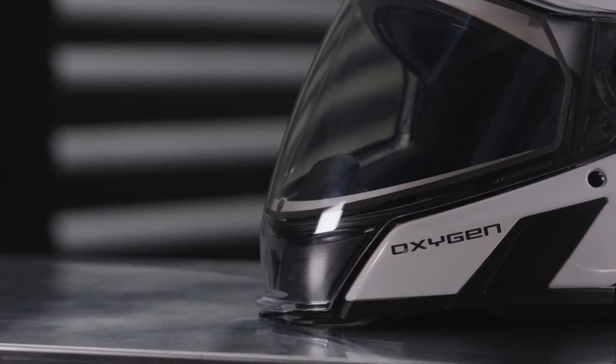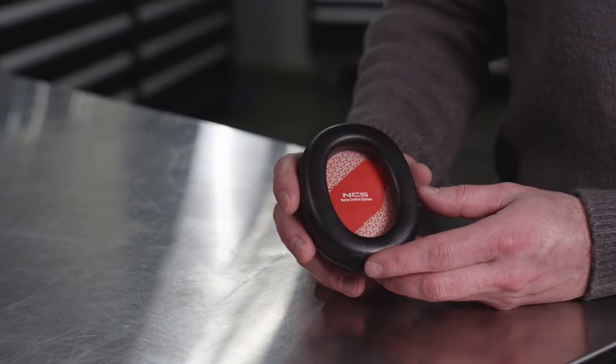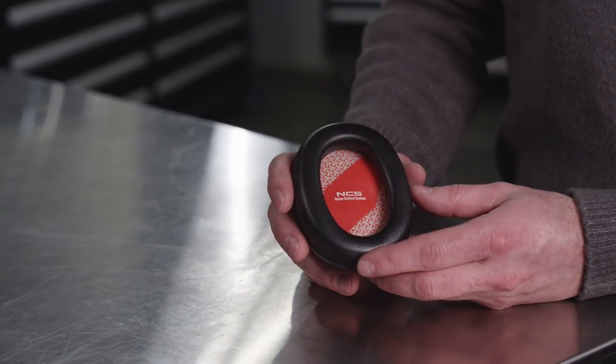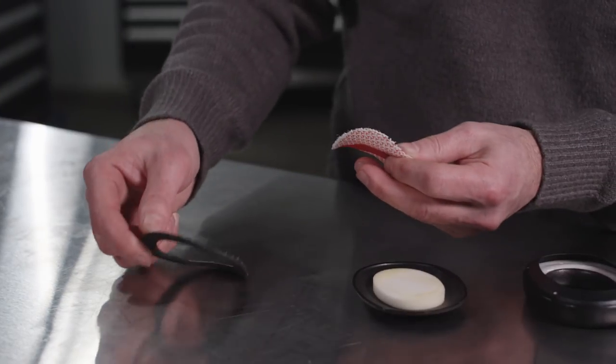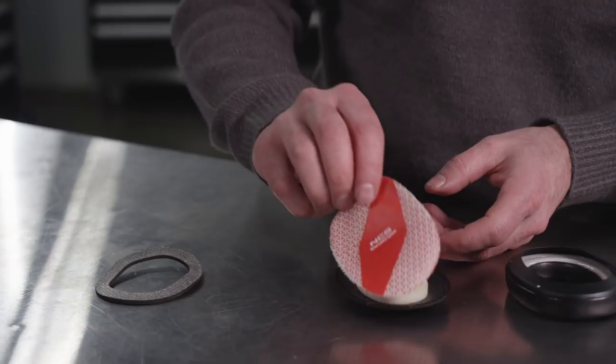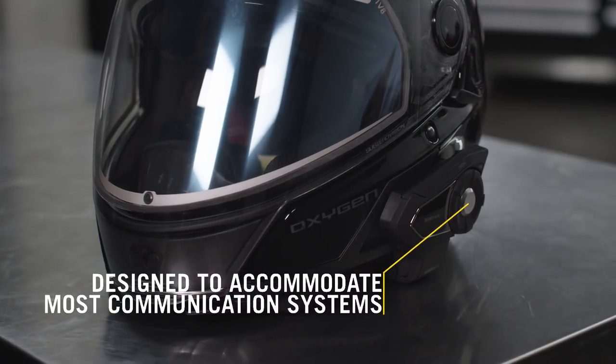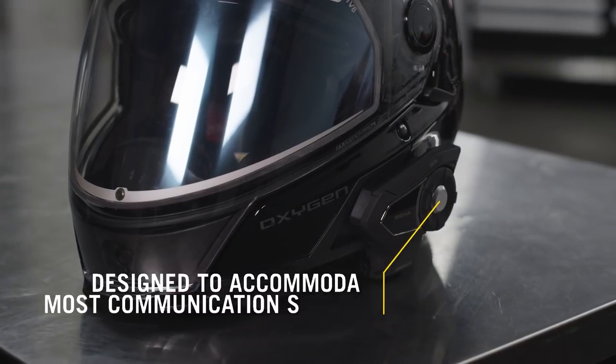The Oxygen helmet features a unique passive noise control system with customizable ear pads to fit different head sizes and shapes. These pads fit around both ears to dramatically reduce noise levels. They can be fully disassembled to remove the foam in the middle or the outer black EVA ring to achieve a comfortable custom fit. Plus, they're designed to accommodate many common helmet communication systems found on the market.